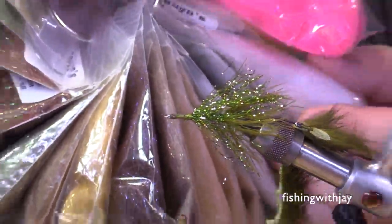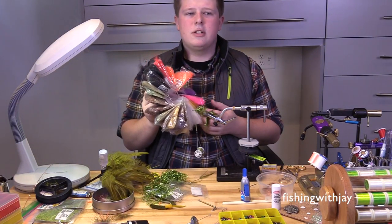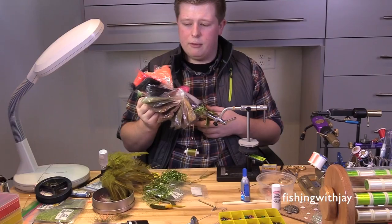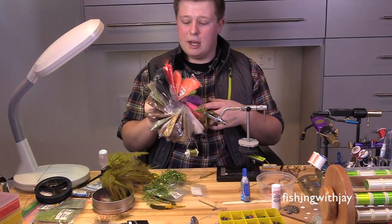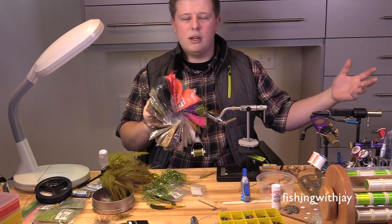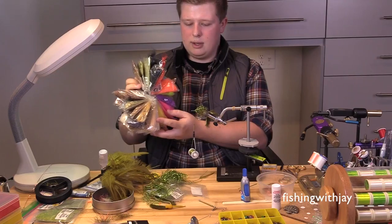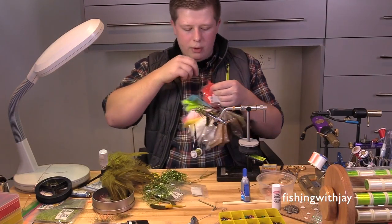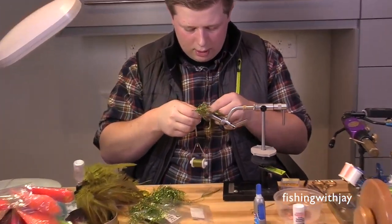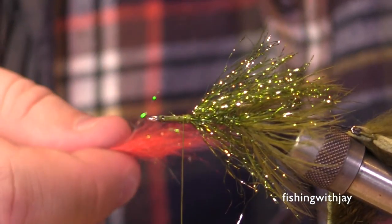I stroke everything back, tie it down, and go back over a little bit to hold everything rearward. The next part is Senyo laser dub. I keep all my dubbing on a little ring — you can buy these at any office supply store, they're called binder rings. I have six or seven of them at home: one for fusion dub, one for ice dub, one for hair dub, and different ones for synthetics. I organize by color, keeping all earth tones on one side and bright colors on the other.